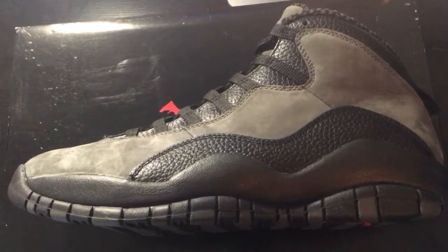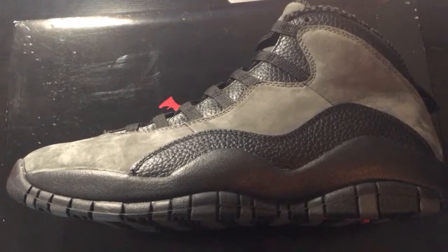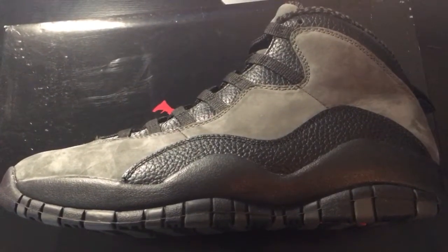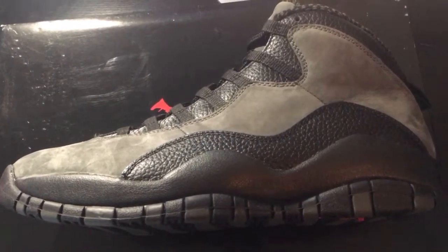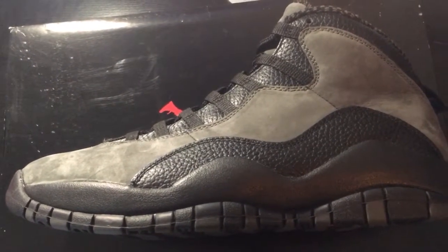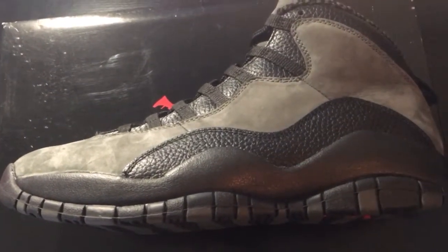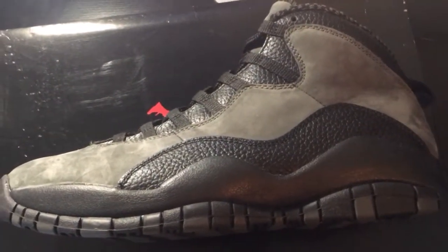As I stated, this is the Air Jordan 10 Shadow, and the shoe right here is dope. Originally released back in '95, when Jordan returned back to the NBA after a brief retirement. This is one of the original colorways, and this is the one that he wore. If I was to talk about differences between this one and the original, the one he wore had a 45 on it.